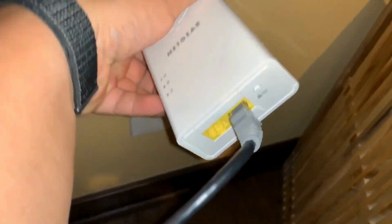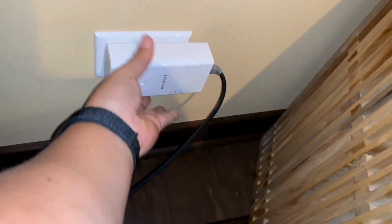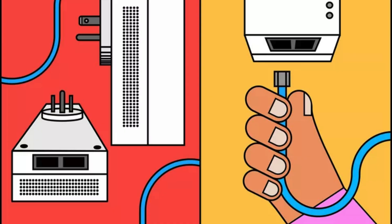Insert the first adapter into the wall outlet near your router. Make sure it's plugged directly into the wall and not into a power strip. Take an Ethernet cable and connect one end to the first adapter and the other end to an available Ethernet port on your router.